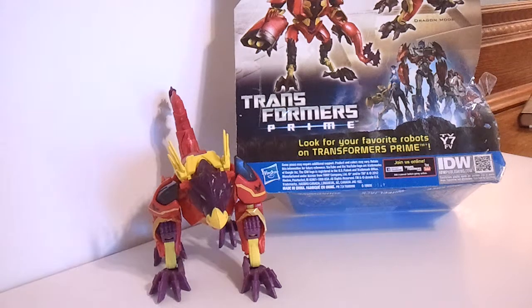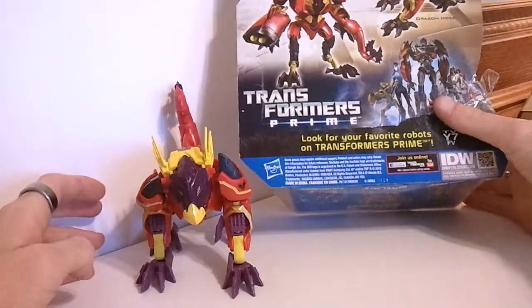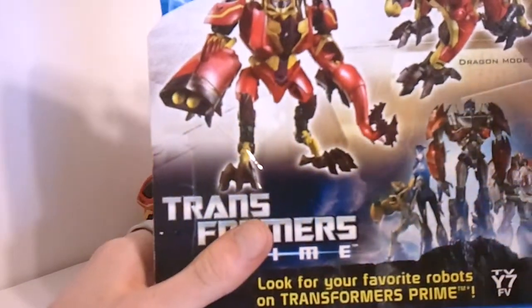They were the Decepticons of the Beast Wars. Beast Hunters, Beast Wars — we get animals, things like that. Don't know how that's going to tie in. Pretty interested because Beast Wars, to this day, is probably still my favorite Transformers series of all time.